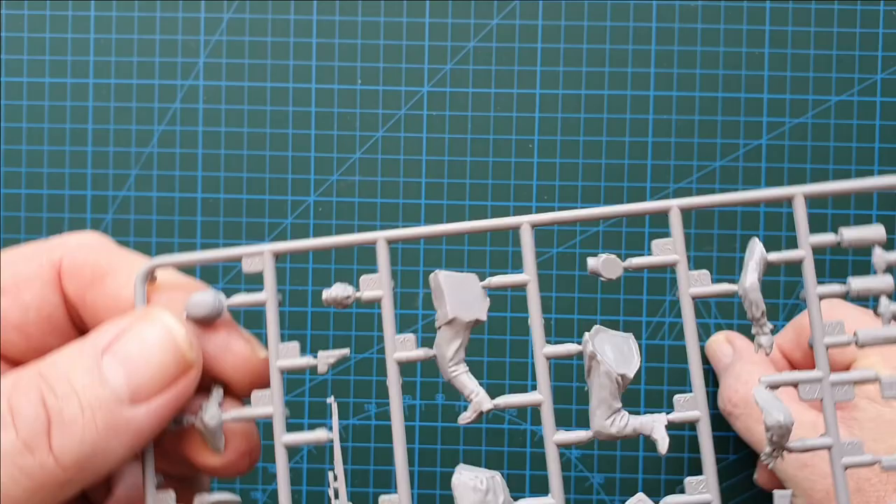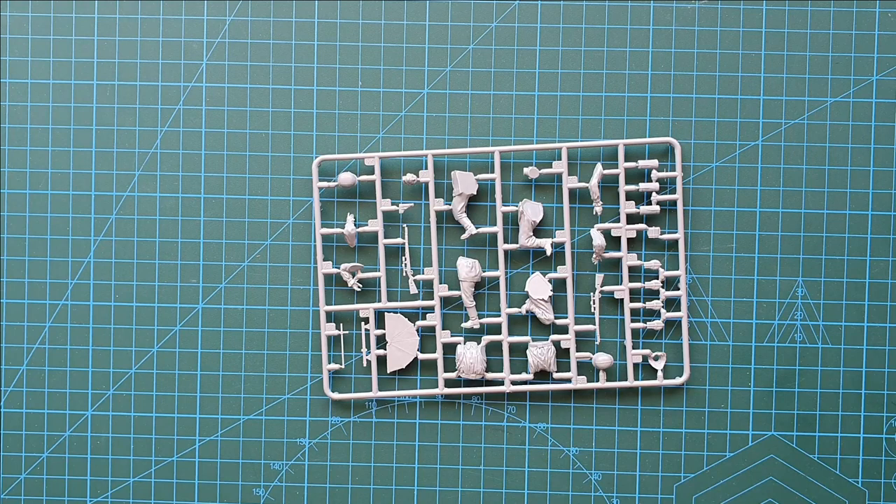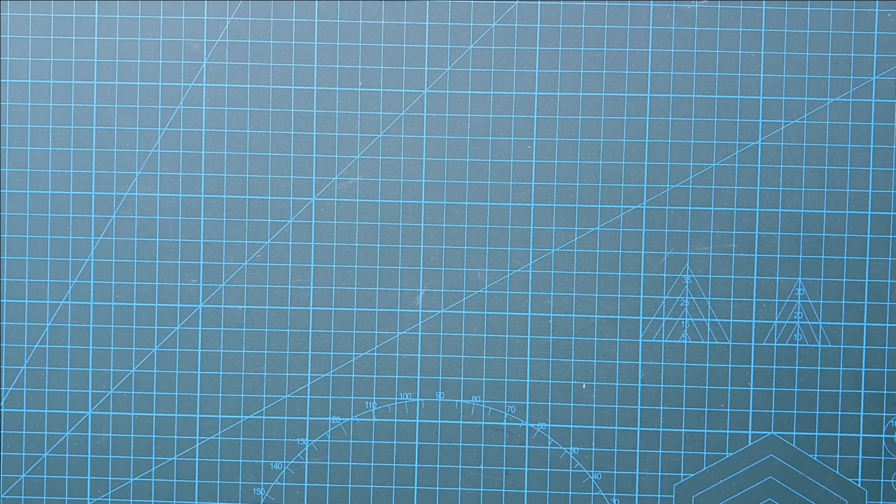The faces on this sprue — again, not too bad. They're not super detailed like Dragon Gen 2s or 3s or whatever, but these are not too bad at all and they should all paint up really nicely.